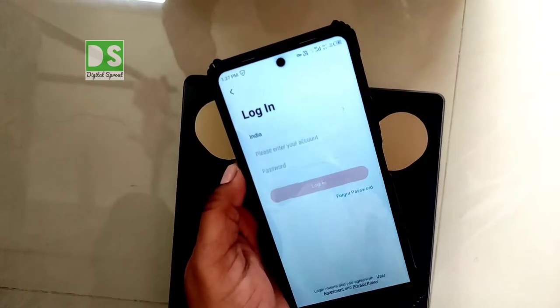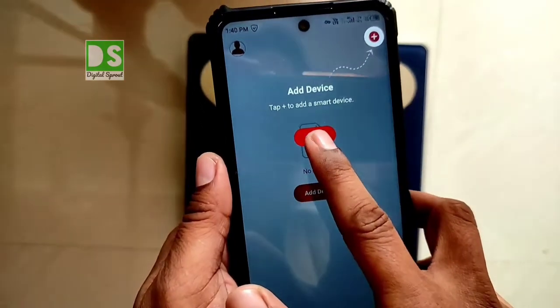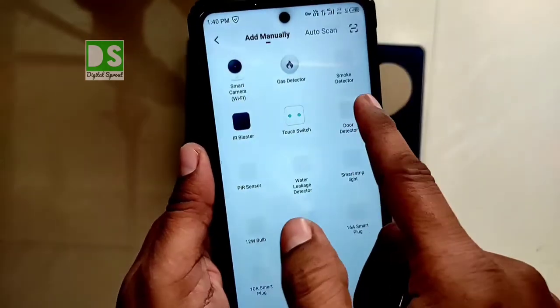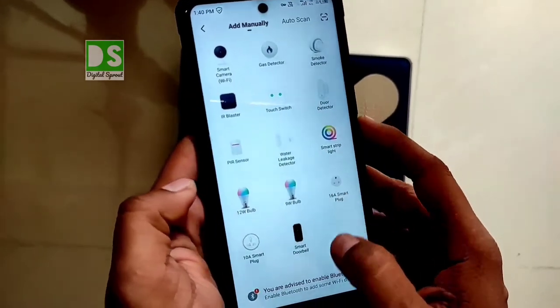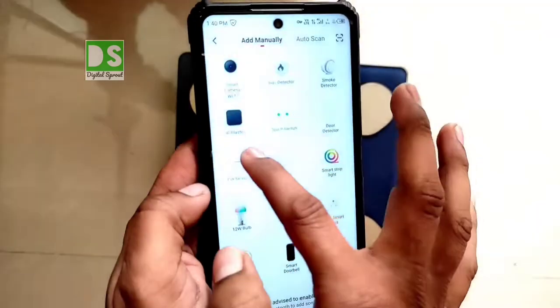After installing the app, log into your account — you'll need to create one first. Then tap the Add Device button. Several Lifelong appliances will be listed, so choose your product. If you're not able to find it manually, use the auto scan feature.